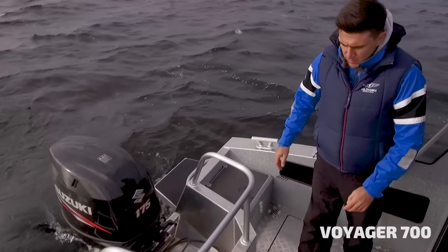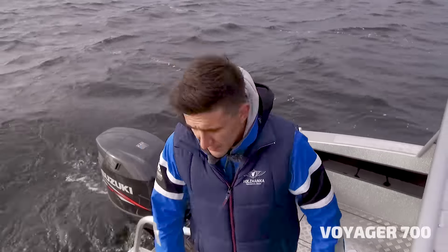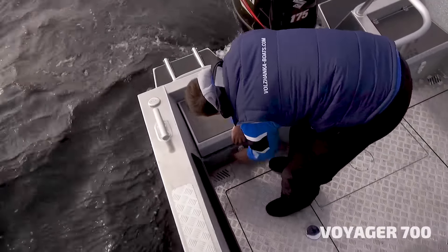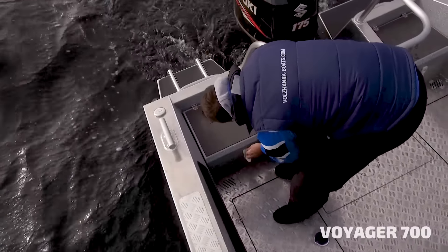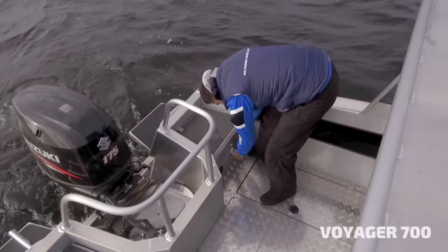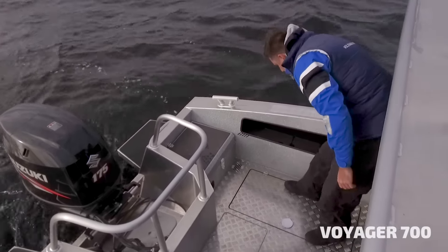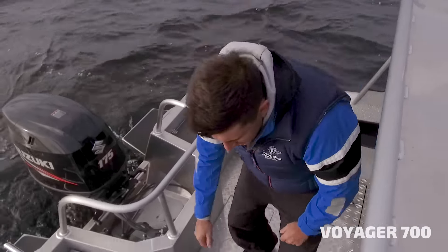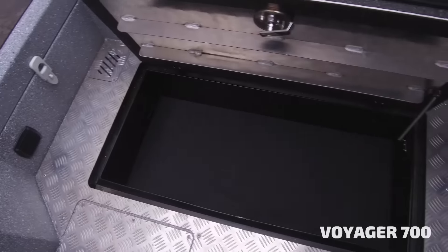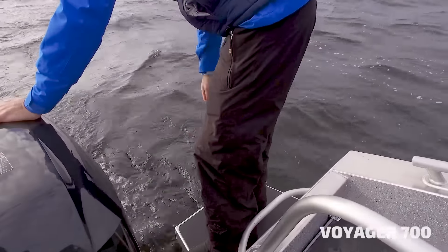Here we're in the cockpit — it's quite spacious. Here we have a hatch with the battery. On the sides you also have side shelves, and floor compartments for storage.